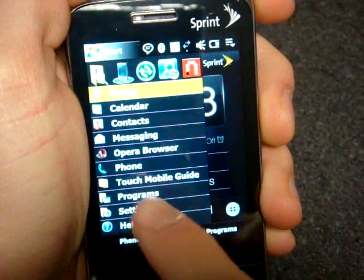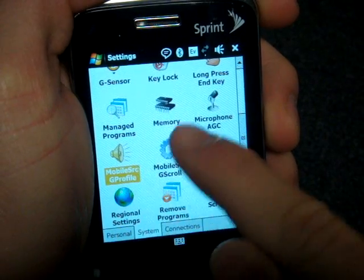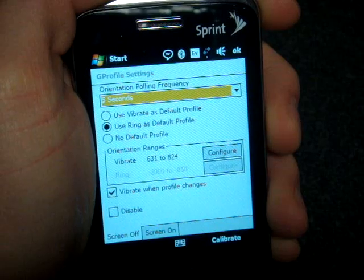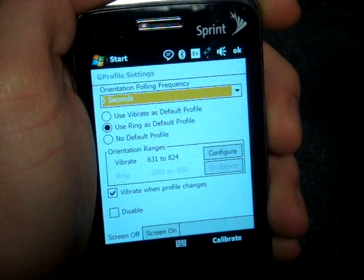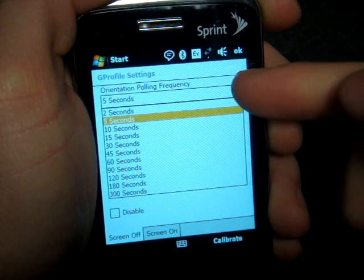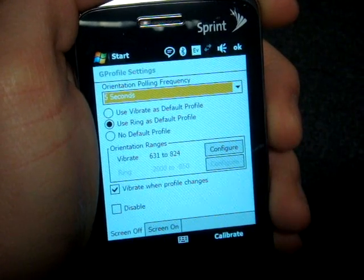So it's actually in the system settings — once you go into the system settings, here it is. It's called MobileSource G-Profile. There are some settings here. What you can do is set the polling frequency, and if you increase or decrease the polling frequency, you get a little reduction in battery life, because what it's doing is checking for the orientation of the device at the frequency that you prescribe.